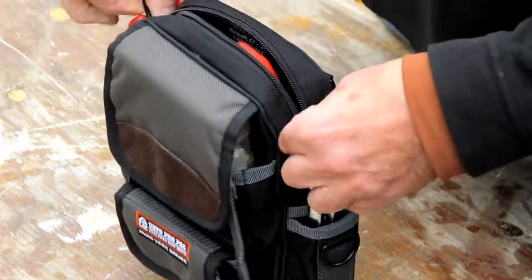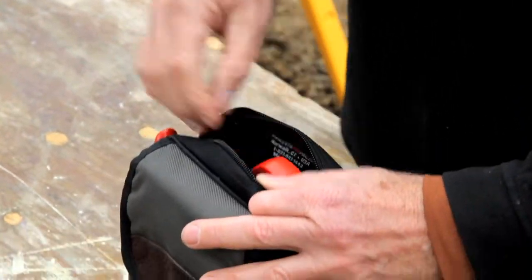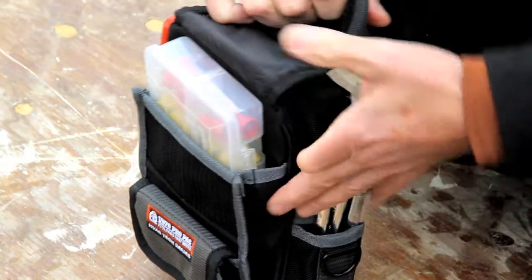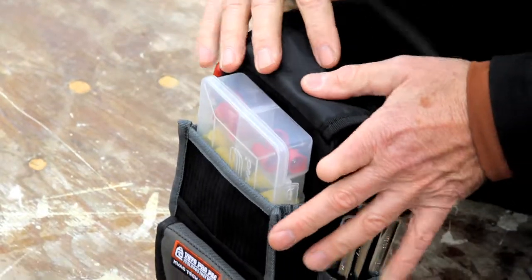This one has got a large pocket in the back where you can keep a meter or testers. In front of that, we have another velcro flap pocket where you can keep a parts box, wire connectors, wire nuts.